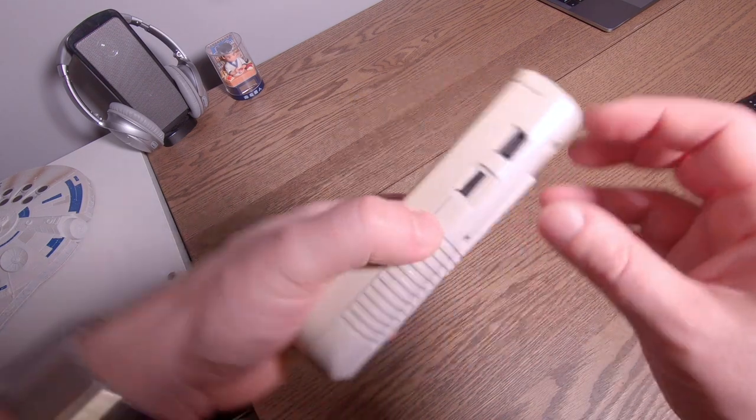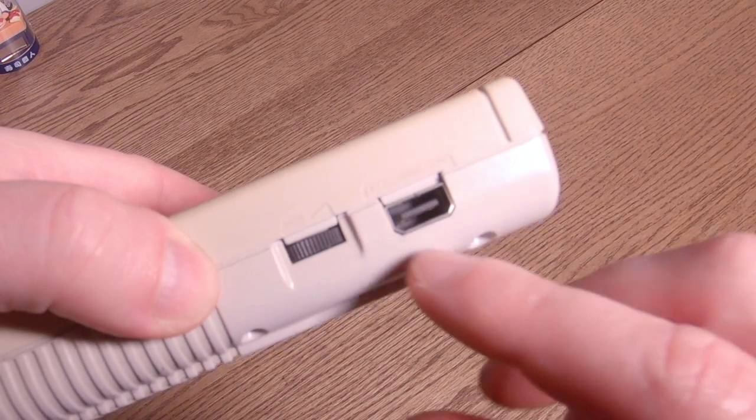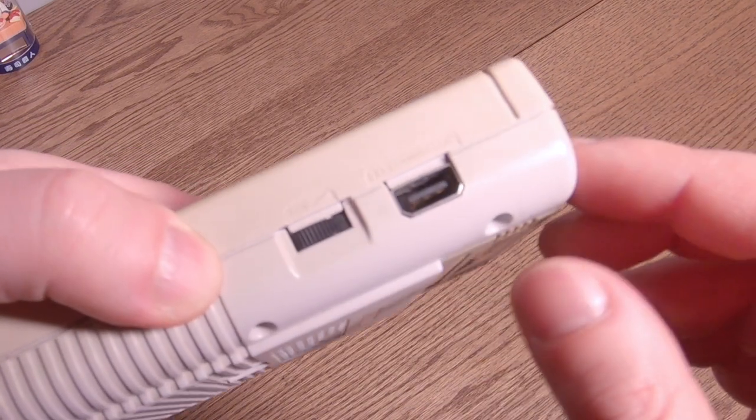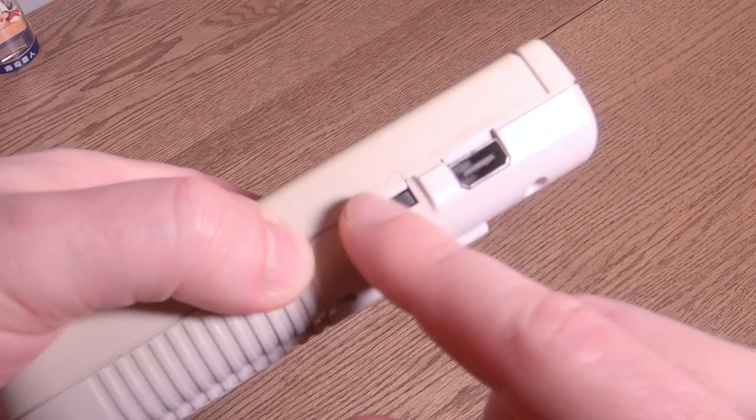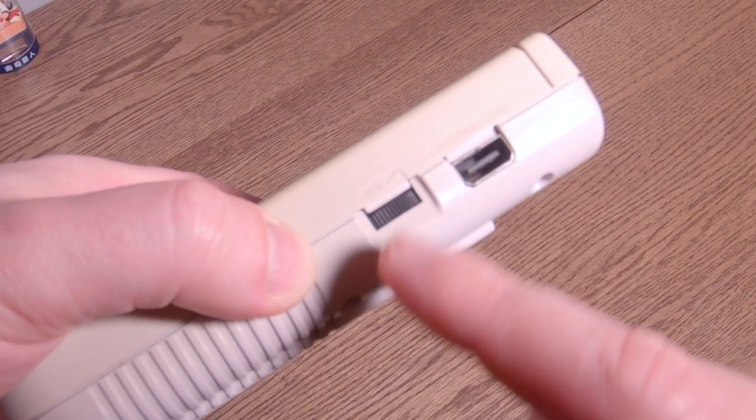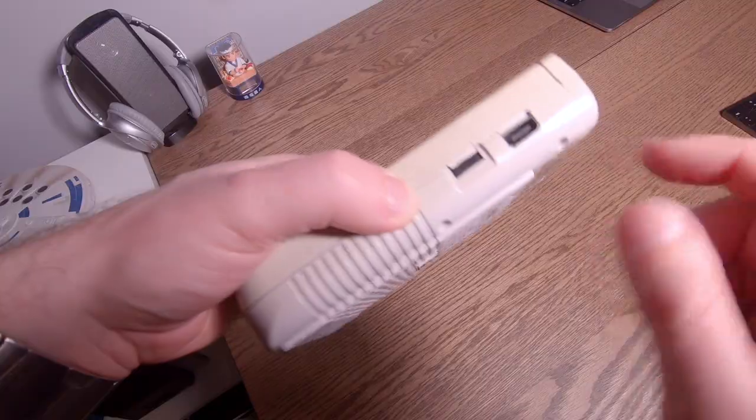On the side, what have we got here? We've got an EXT connector. We've got a volume — you can go down by scrolling it down that way and up by going that way.